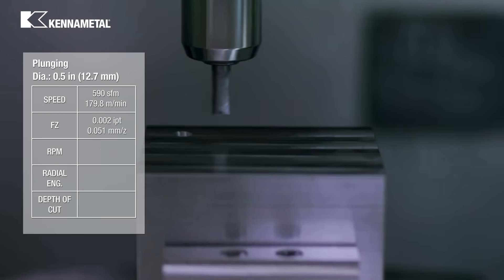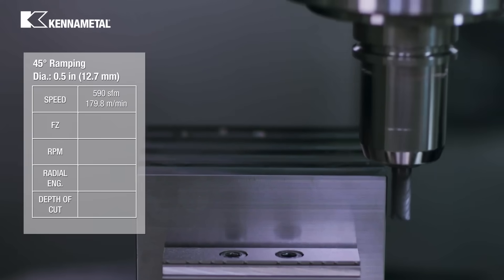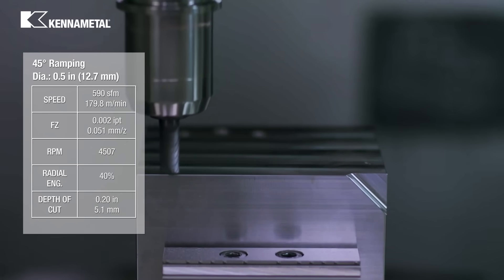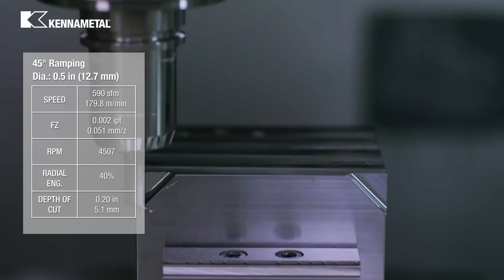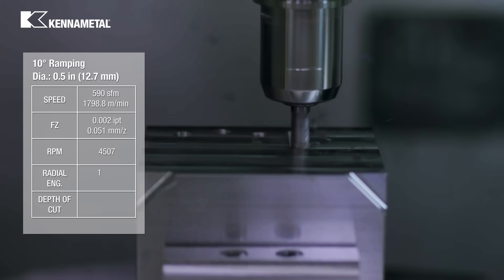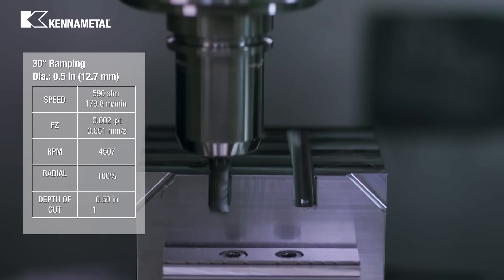This tool can ramp up to a 45 degree angle and is also capable of plunging. First, we'll start by plunging 3 holes at a depth of 1 and a half times the diameter. Then we'll take 2 ramping passes at a 45 degree angle at a radial depth of cut that is 40% of the diameter. Next, we'll ramp at a 10 degree angle at full radial engagement. And our final ramping pass will be at a 30 degree angle at full radial engagement.